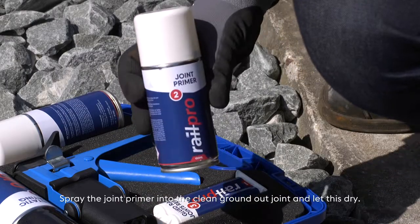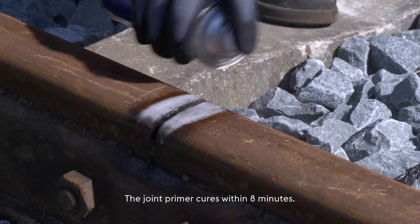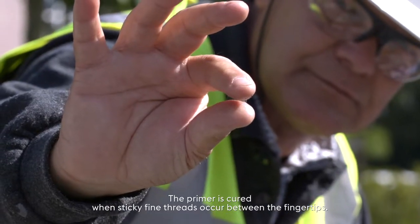Spray the joint primer into the clean ground out joint and let this dry. The joint primer cures within 8 minutes. The primer is cured when sticky fine threads occur between the fingertips.